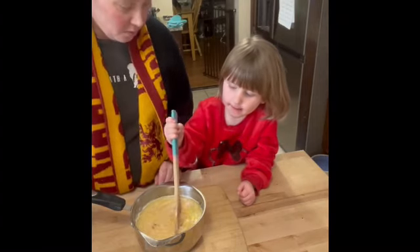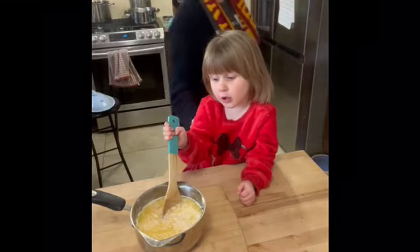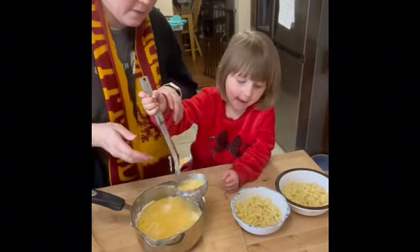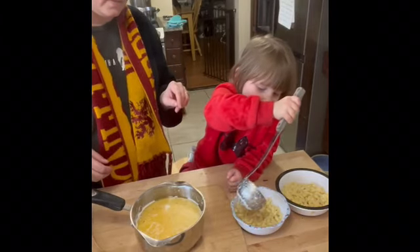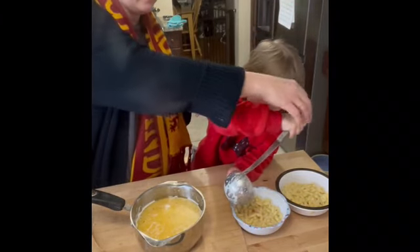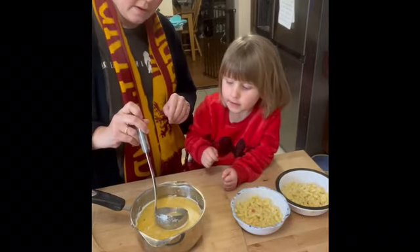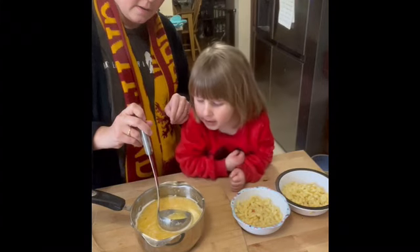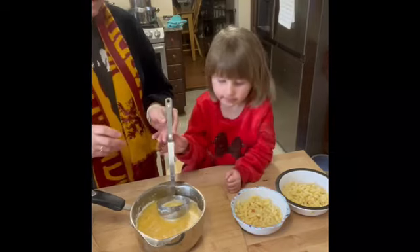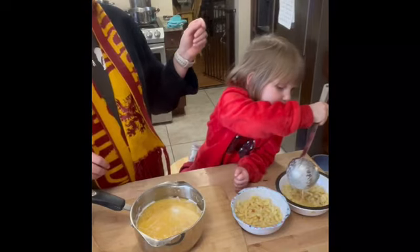Is that ready to just pour over our noodles? I'm not liking tomatoes. All right, you ready to ladle that in? There's yours. I got tomatoes. I got one little tomato, I know. Just a little bit. Pour that on Nathan's, please. But I don't like tomatoes. I hate tomatoes.